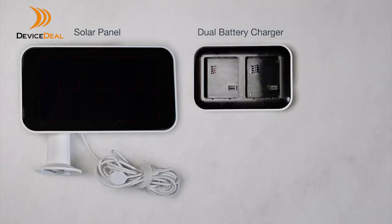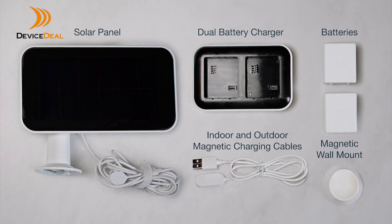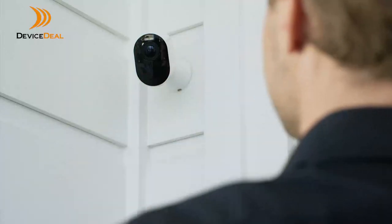A dual battery charger that charges batteries 15% faster, indoor and outdoor magnetic charging cables, and additional batteries and magnetic wall mounts so you can expand and upgrade your security system.